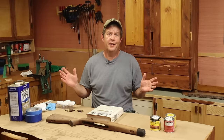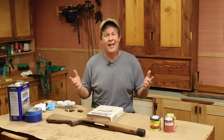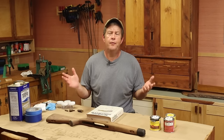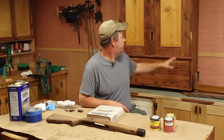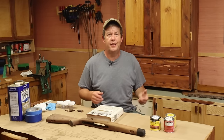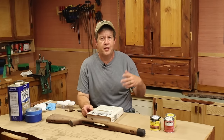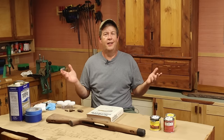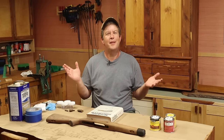I want to start by saying I'm not a big fan of stains and I'm really not that good with them. I just prefer the natural beauty of wood. This tool cabinet here behind me — this is cypress and cedar. That's it. There's tung oil on it just to seal the wood. That's it.